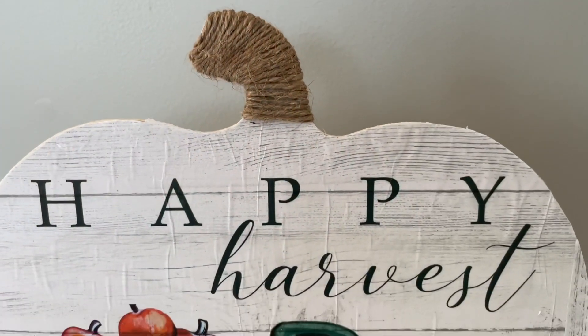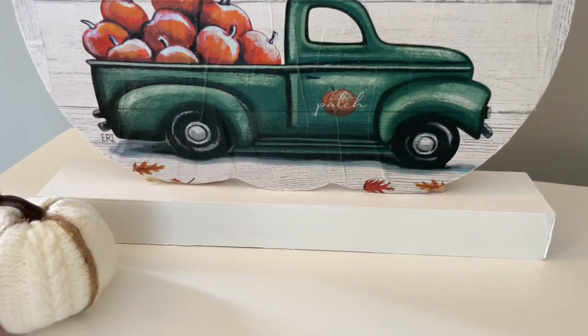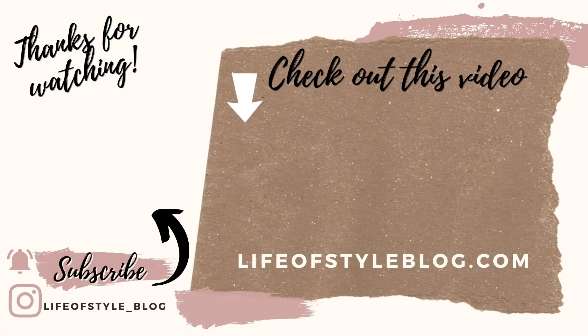Those are all the DIYs I have for you guys today. Make sure to subscribe to my channel and turn on that notification bell because I have a bunch of fall and Halloween videos planned for this year that I'm really excited about and I don't want you to miss any of them. You can subscribe by clicking on my picture, and make sure to check out this video for some more crafting fun.